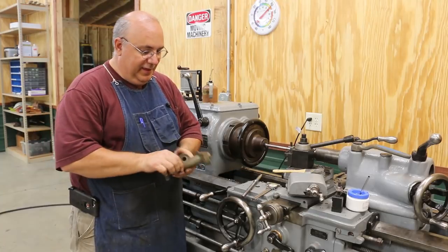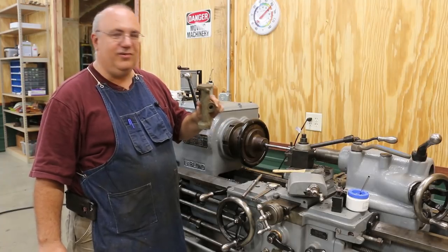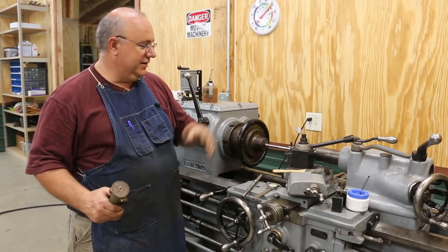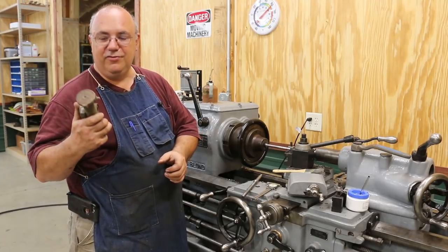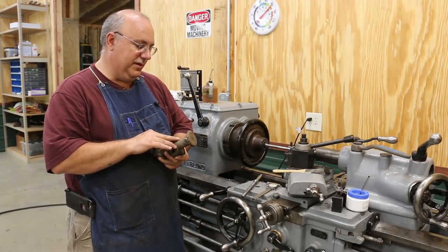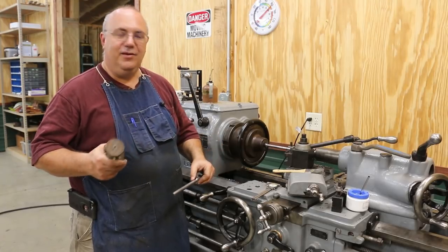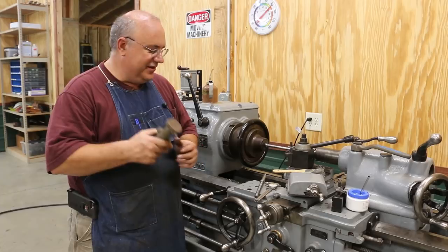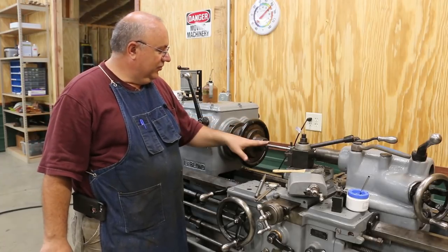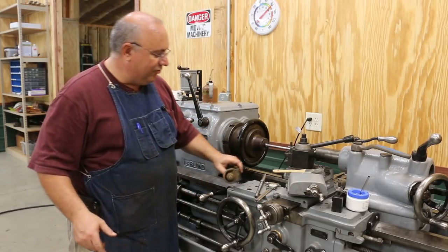Here's my problem: when I restored this lathe I never finished this last little piece — it's a thread dial — and I had totally forgotten about it. I want to strip this down, take it apart, clean it up, paint it, and get it back on the machine. That's probably going to take several hours, and I'm just up against the clock to get this video edited out. Seems like every time I work on anything, I've got to work on something else first, and that's been my challenge in this new shop.